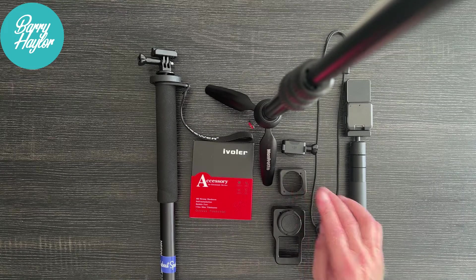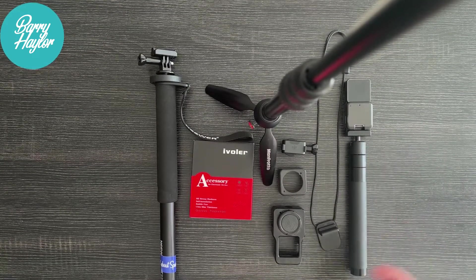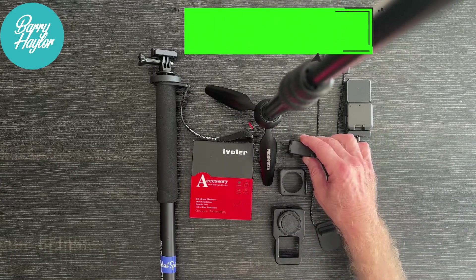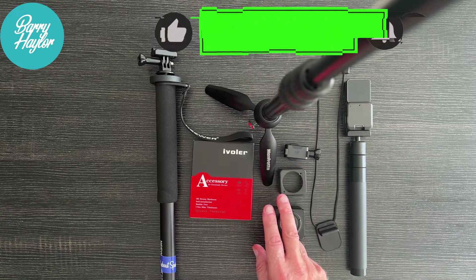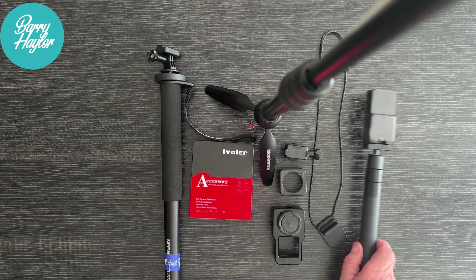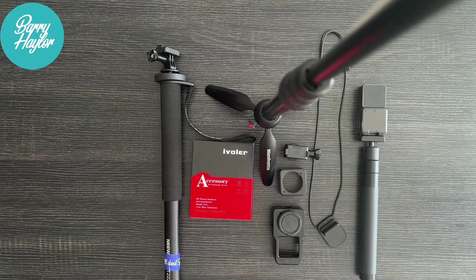So discard the top, use the bottom — you'll see the bottom is on here and it works absolutely fine. These are the magnetic fittings and I've got three of those only, that's all I need. I've got one on the Manfrotto, one on the Newer monopod, and one on a stick. So I can interchange all three things — if I want to go to the monopod, no problem at all, or swap backwards and forwards. It's easy peasy.